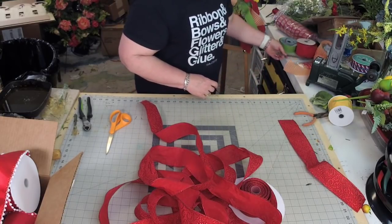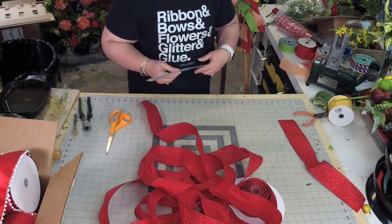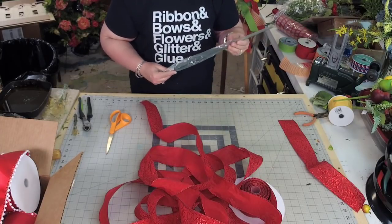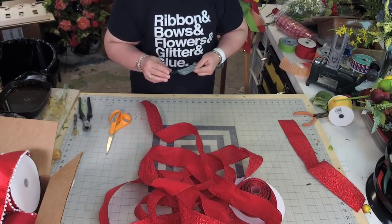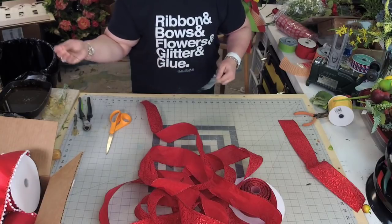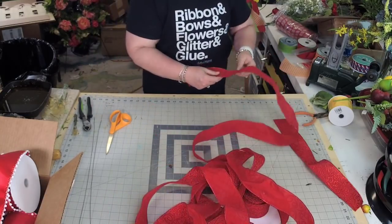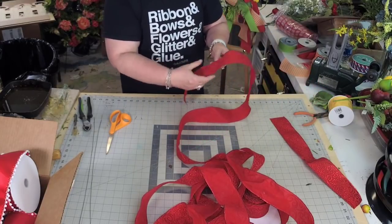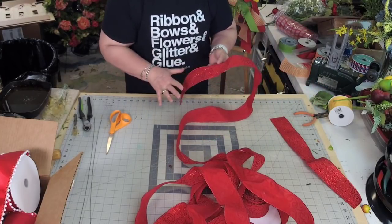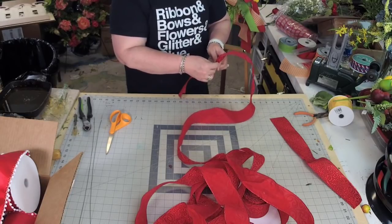The next thing I'm going to do is get my florist wire ready. Nothing like getting your bow all ready and then you can't find the florist wire. You can use pipe cleaner if you don't have florist wire — I like florist wire, it's a little easier. The first thing I'm going to do is measure out about a 10-inch tail. This can be as long or as short as you want, but I'm just going to keep it to 10 inches.